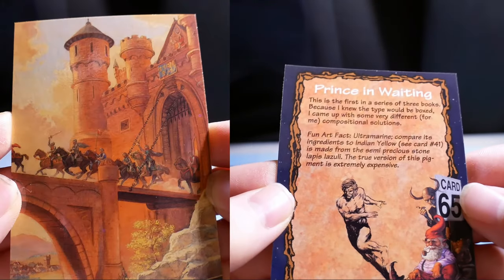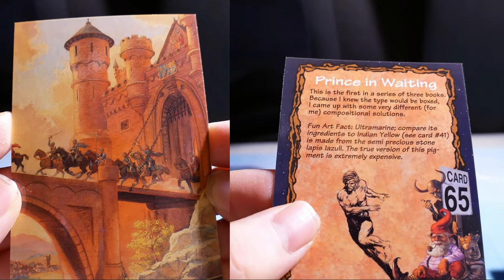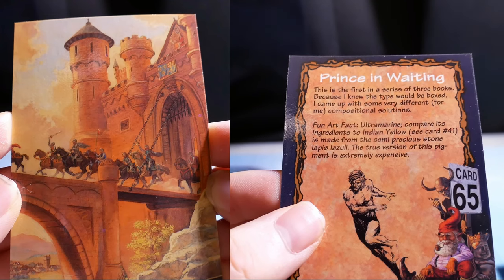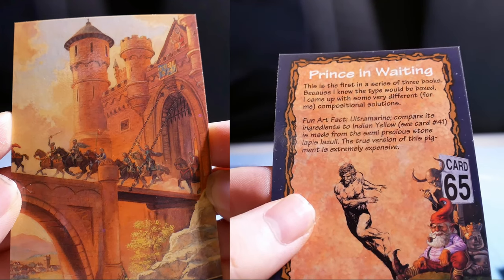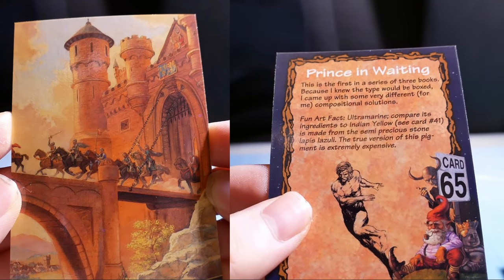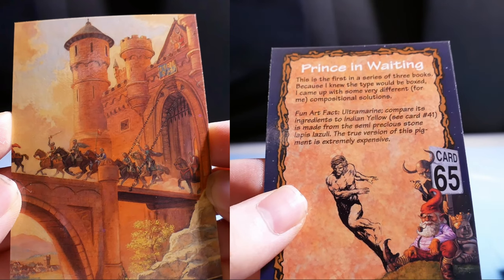Prince in Waiting. This was the first in a series of three books. Because I knew the type would be boxed, I came up with some very different, for me, compositional solutions. Art fact: ultramarine blue is made from semi-precious stone — lapis lazuli. The true version of this pigment is extremely expensive.